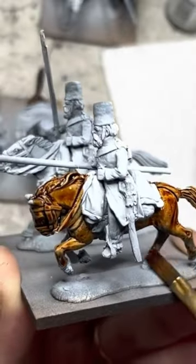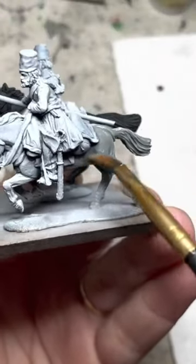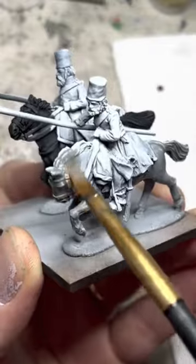The low viscosity of Speedpaint works really well with horses — it flows easily into every crevice. Here you can see a variety of colors on the horses, which keeps things interesting.